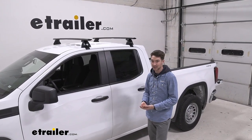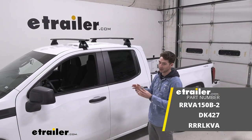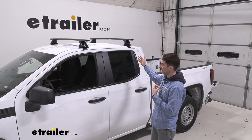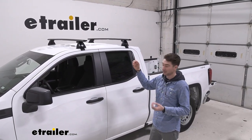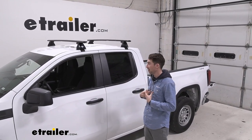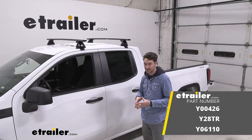Now if aesthetics are something that's really important to you, we found that the Rhino Rack roof rack system looks just a little bit sharper, but I like the install of the Yakima roof rack system a little bit better — just a little bit easier if you're going to be taking it on and off a lot in my opinion — and overall I think that it's a really nice fit on our 2022 GMC Sierra.